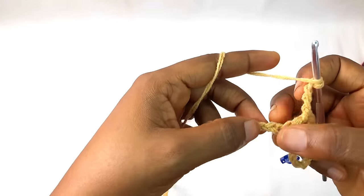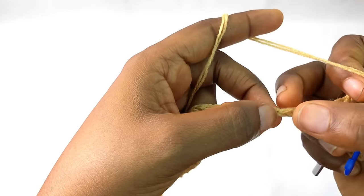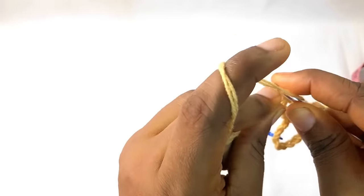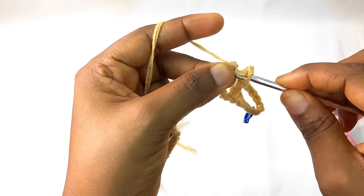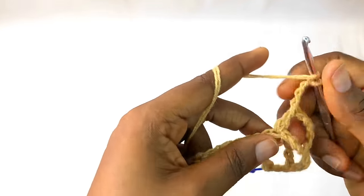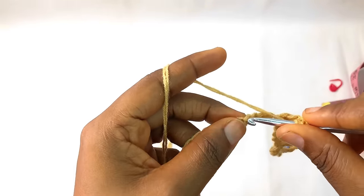This is how you continue — you make another three chains, one, two, three. You yarn over and count: look at how I'm counting — one, two, three — and on the fourth one you place your hook and make a triple crochet. Pull through one, pull through two, and pull through two again. Chain three again and you continue this process on and on, and I'll meet you at the end of this row.